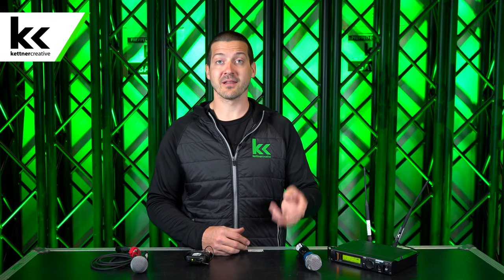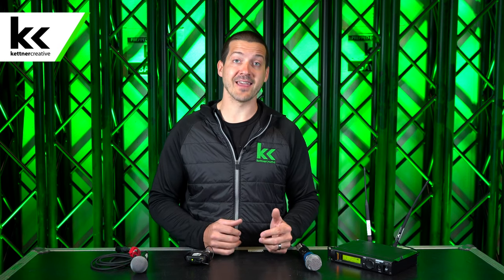Kettner Creative is an audio-visual company based out of Vancouver, BC. We produce videos like this all the time, so if you're interested in sound equipment, lighting, video, or the event industry as a whole, please like and subscribe to see more videos like this in the future.